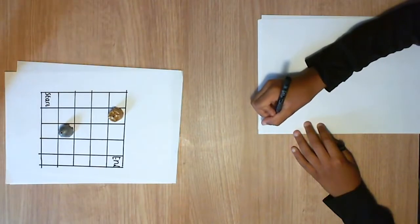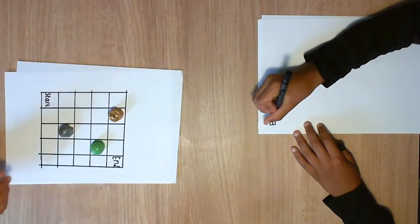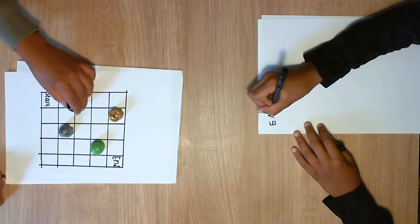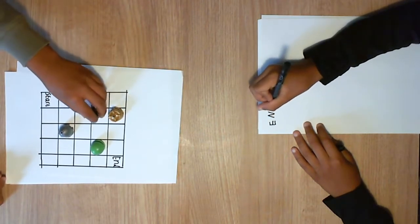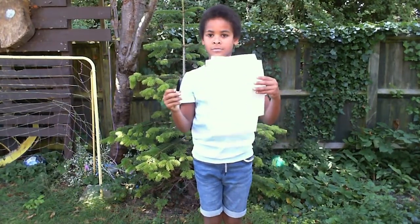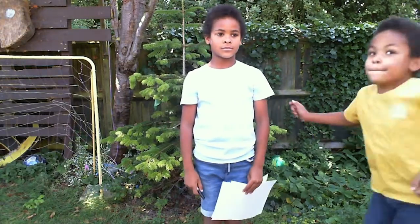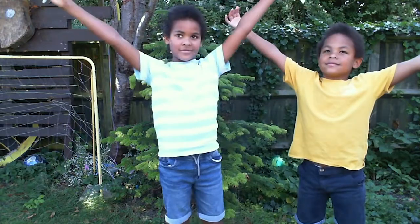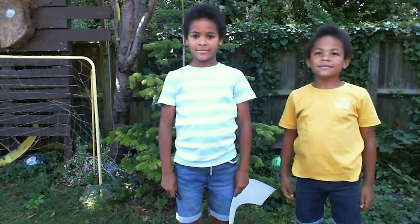This is the Compass Coding Activity where you'll need to write instructions for a partner to follow which guide them around a grid to avoid obstacles, just like you would instruct a computer or robot. To complete this activity you'll need a pencil or marker, a few sheets of paper, a partner if you have one, an area with a little bit of space, and the activity instructions available from the Scouts website.